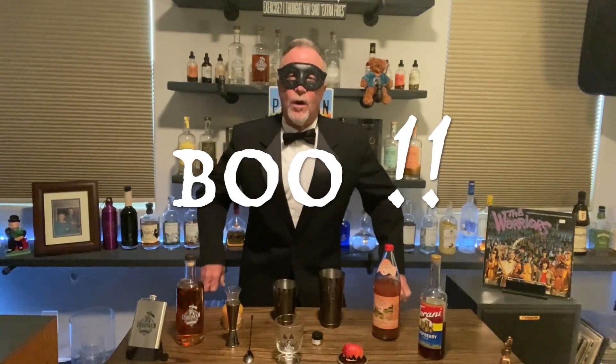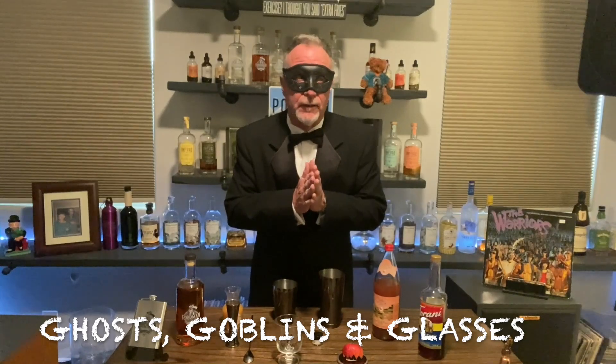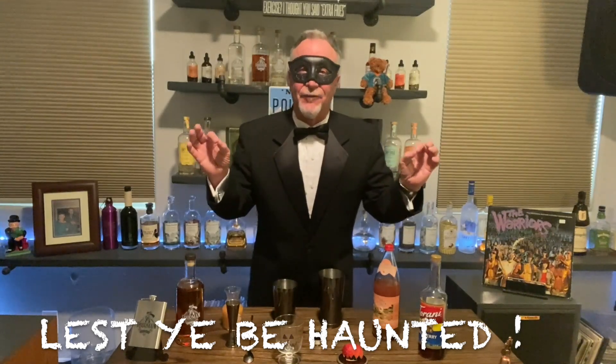Greetings everyone and welcome to the Scary Poorhouse. It's that time of year where we make drinks that are frightening. I know my drinks are always frightening, however this time it's intended to be that. Before we move on to the coolness of the show though, hit that subscribe button so you don't miss any of the future scary adventures of your old pal Poor Man.